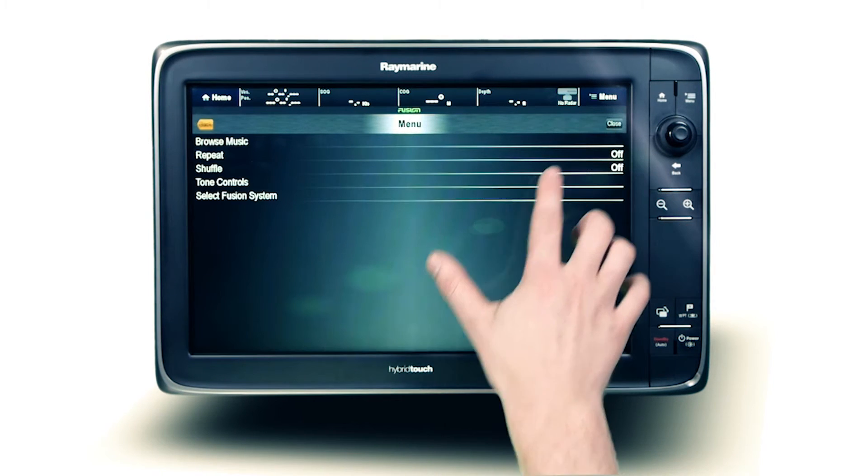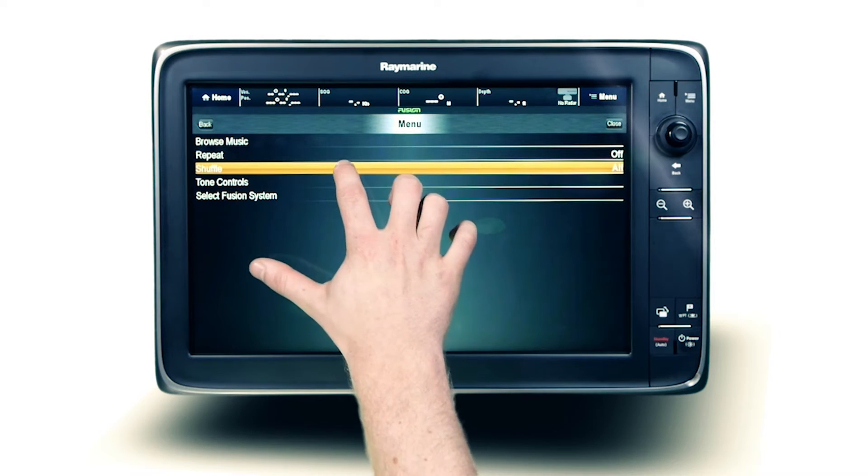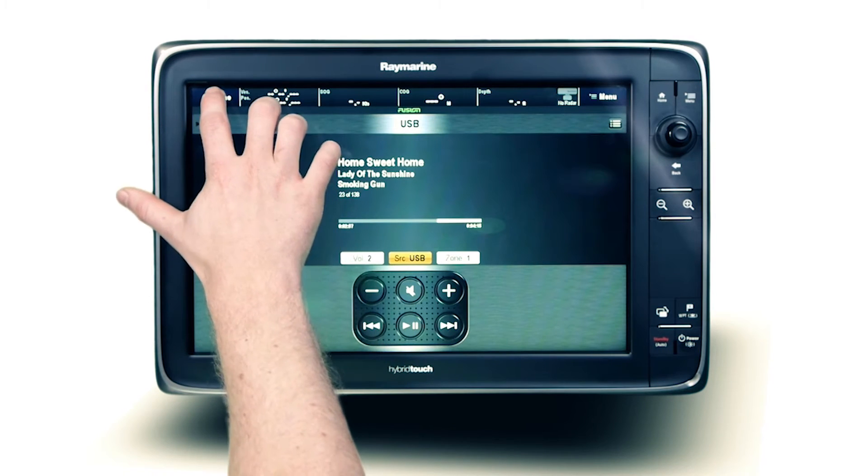For absolute convenience, repeat any music folder by simply touching repeat. Or to leave the mixing up to the Fusion stereo, select shuffle for random track selection.